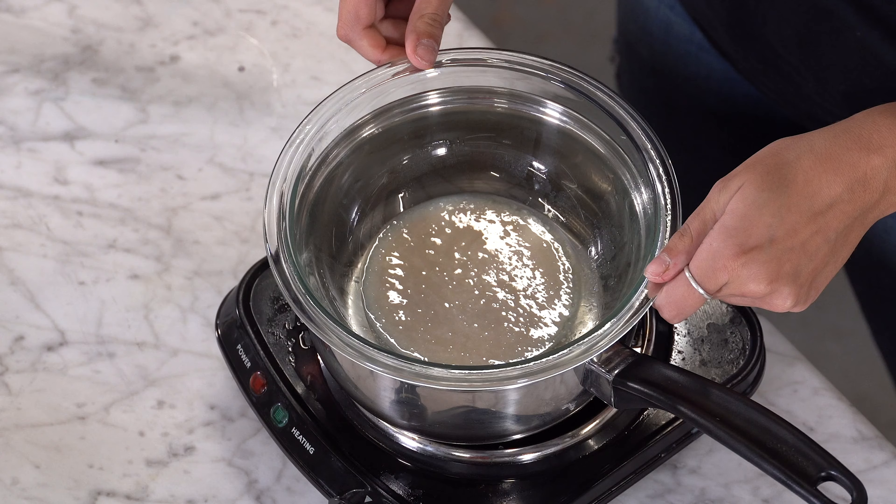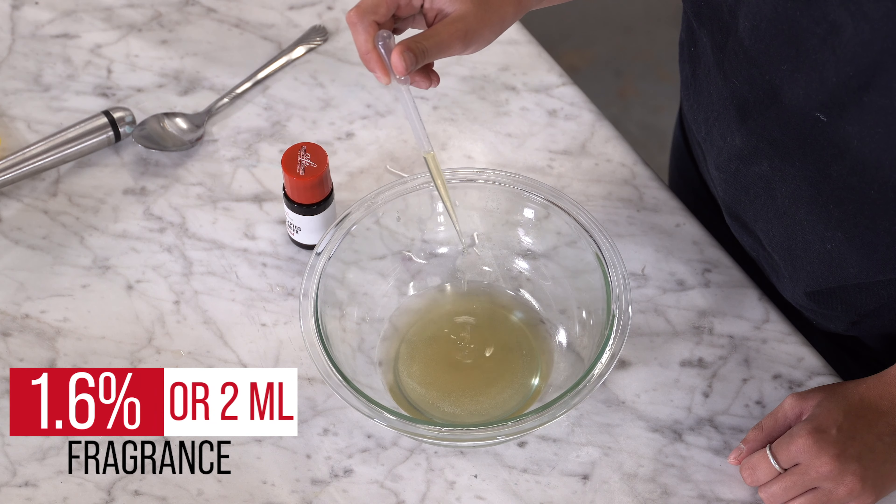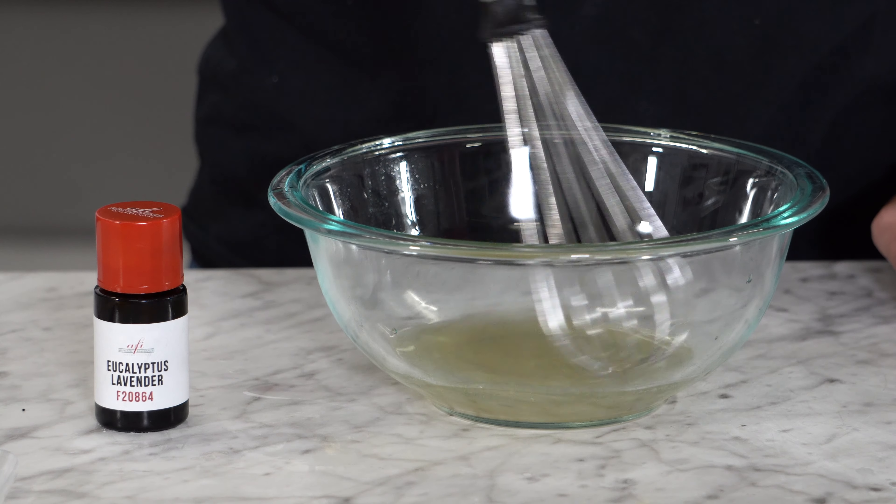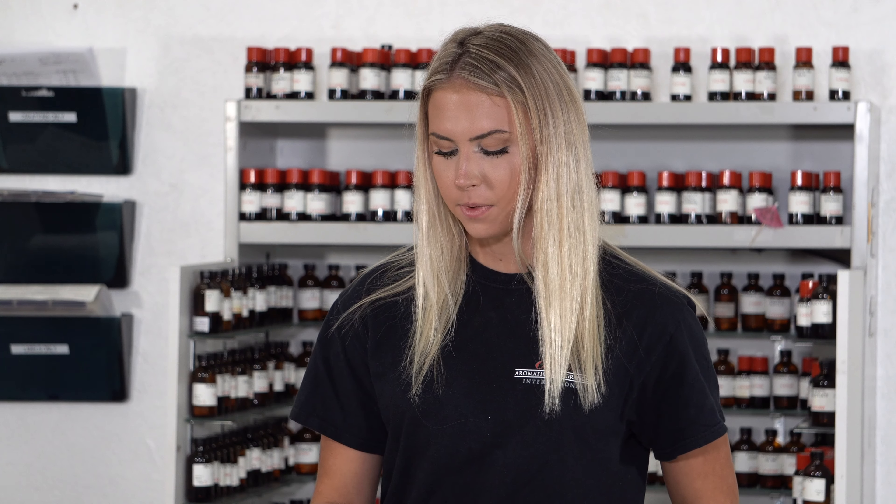Once you have your color mixed in, melt the mixture over low heat. Now for my favorite part, add the fragrance. Add in your 1.6% or 2 milliliters and stir well. This is smelling great.